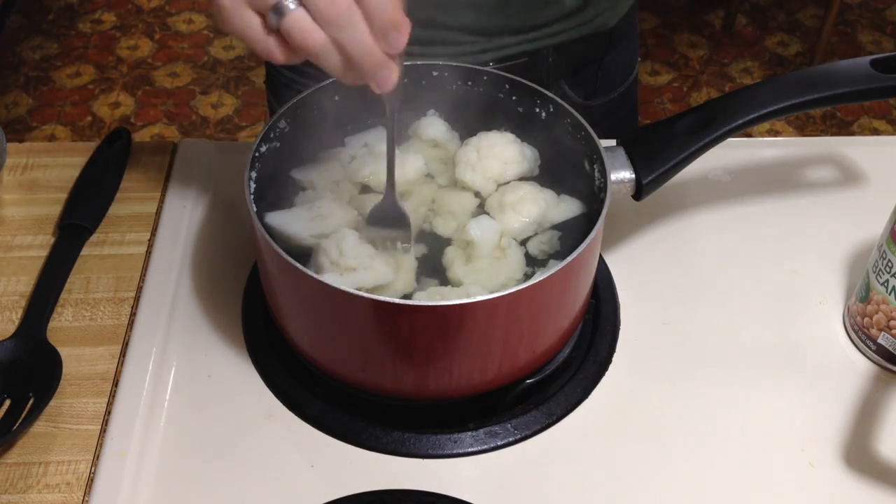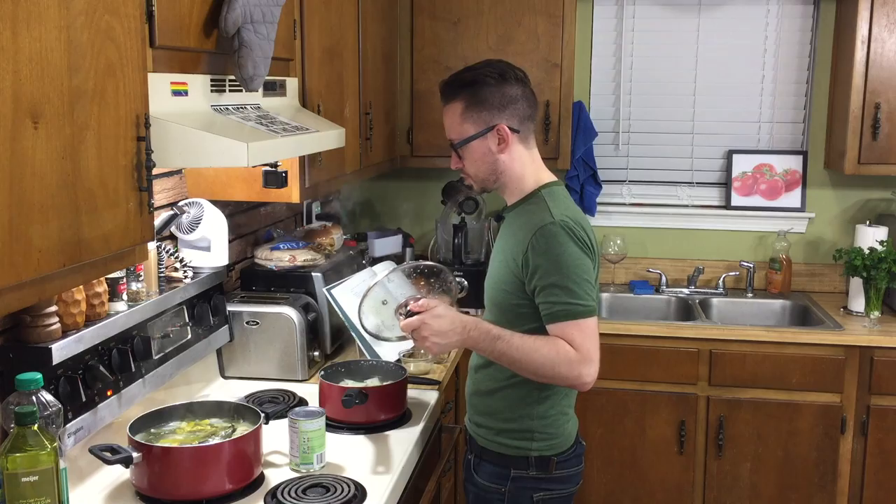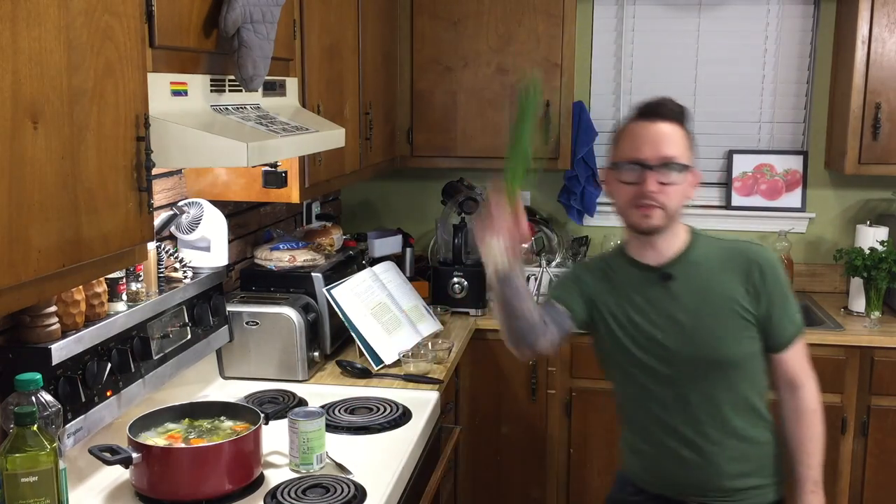15 minutes has passed. Let's check the cauliflower — yes, it is pierceable for sure. Now we're gonna drain it and let it cool just for a few minutes. While that's cooling, let's go ahead and get your scallions and your parsley. We're gonna need a quarter cup of chopped scallions and a quarter cup of parsley — not together.